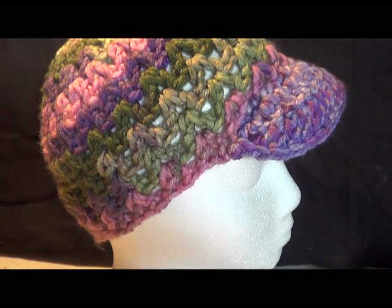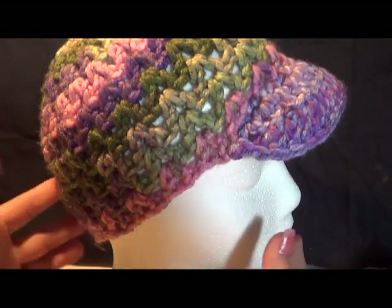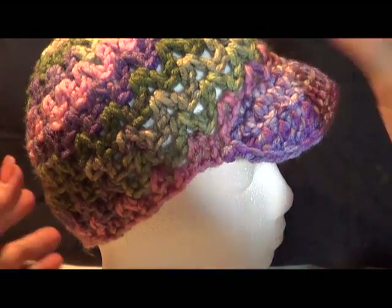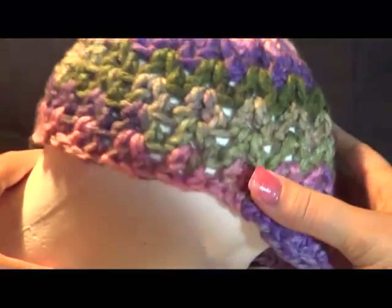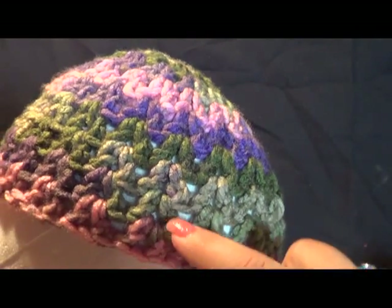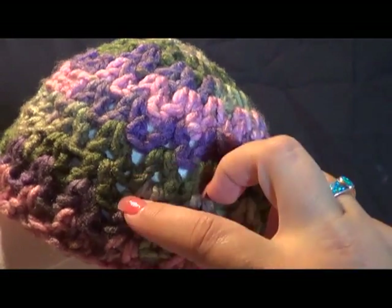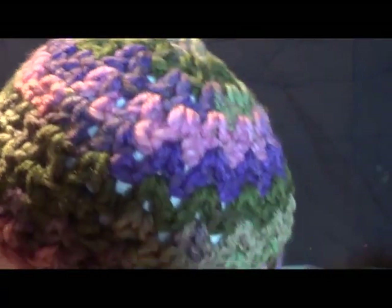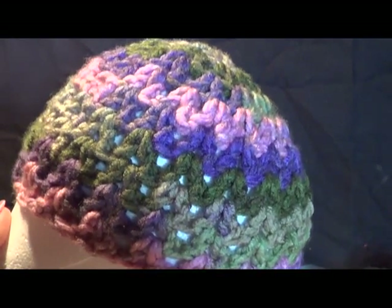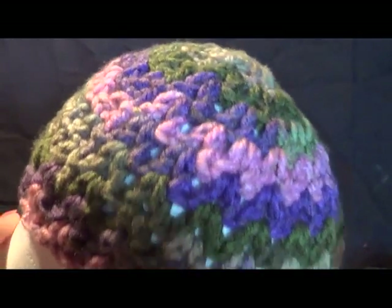I'm going to continue on with my hat until I'm satisfied with where I want it. Let me show you quickly how you can see the V-stitch on here — see how it's stacked? That makes it look really good and you have a lot of open holes in there. My head gets hot sometimes, so this open weave is perfect for me. Go ahead and continue on and we'll pick up in a little bit.